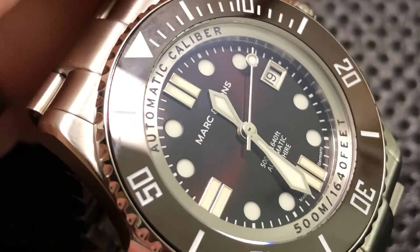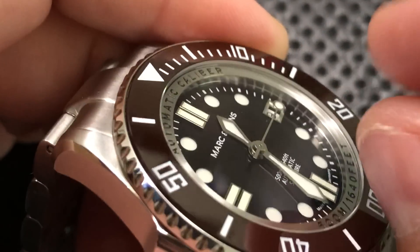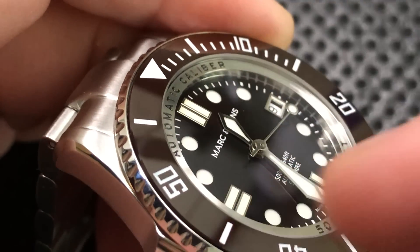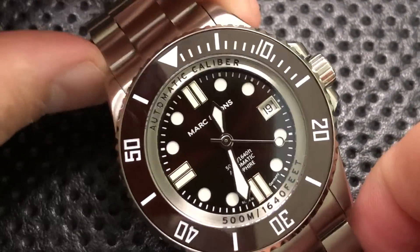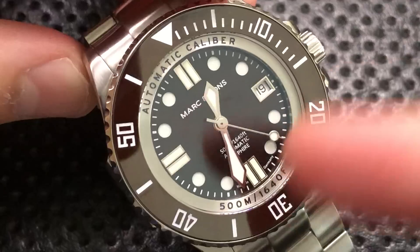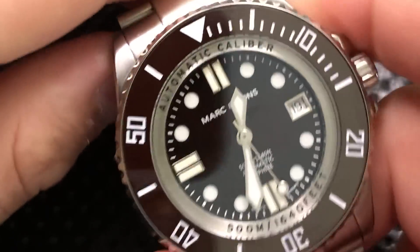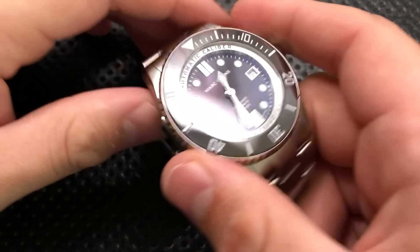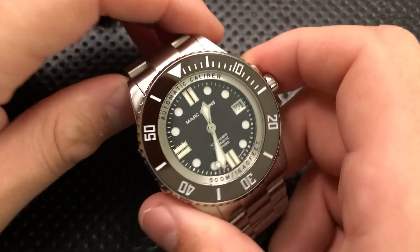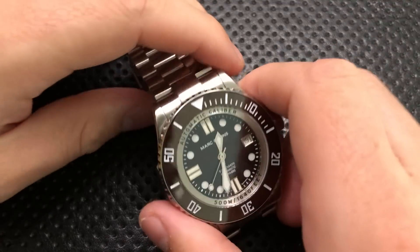They are applied, while the other ones are sandwich dial, so there's actually a hole in the dial into which lume paint is put. This means they're very readable and it adds a little bit of dimensionality to the dial that a lot of inexpensive watches don't have, so that's nice. You get a lot of color options — this is sort of a chocolate brown affair, but they also have blue, black, et cetera.